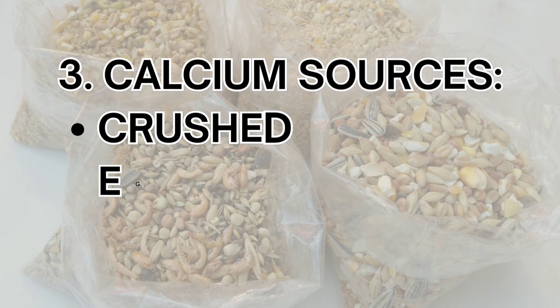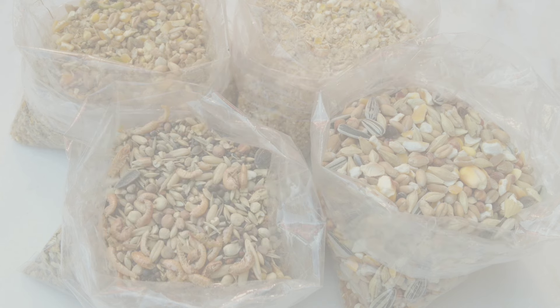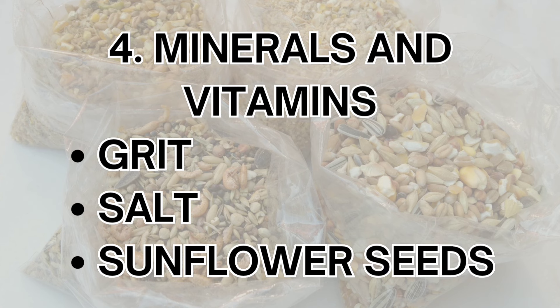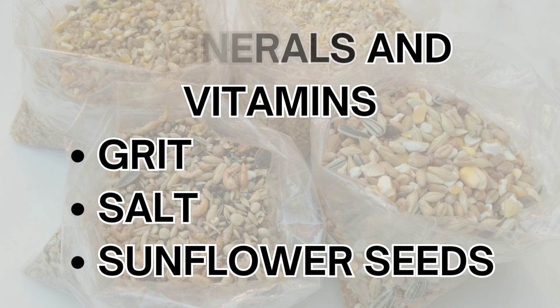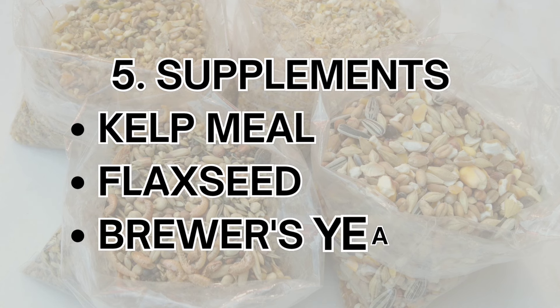Calcium sources include crushed eggshells, an excellent natural source of calcium, and ground limestone, which enhances eggshell quality and overall bone health. For minerals and vitamins, grit assists in digestion by aiding in the breakdown of grains in the gizzard; salt provides essential minerals and helps maintain electrolyte balance; and sunflower seeds are rich in vitamin E and other antioxidants. Supplements include kelp meal, which offers additional minerals and supports overall health; flaxseed, which provides omega-3 fatty acids for healthier eggs; and brewer's yeast, which aids in digestion and supports feather development.